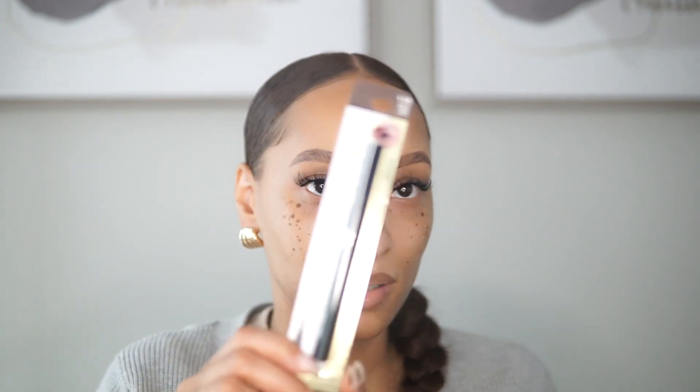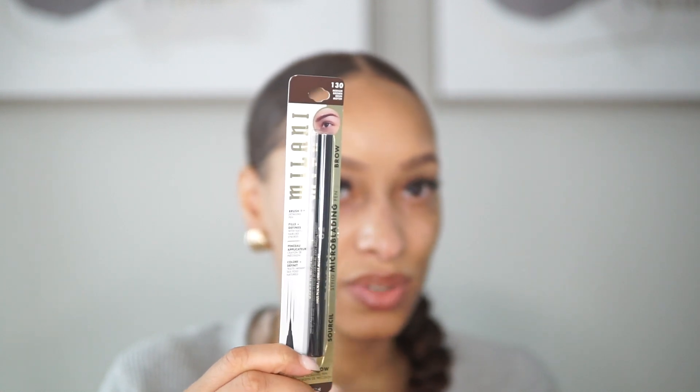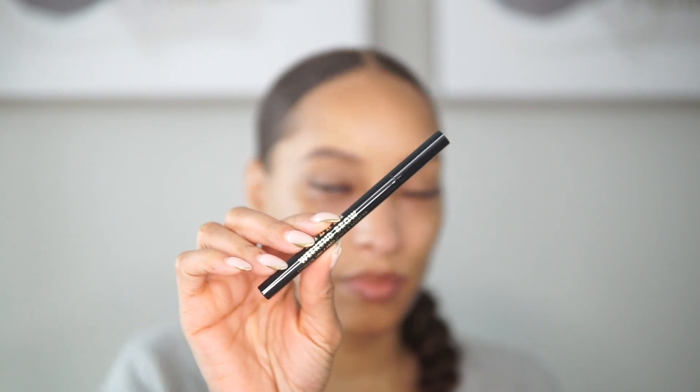My brows are already done but I did pick up the Milan microblading pen — I saw this on a tutorial. Some days I go really light with the pencil, so this may be awesome to just add some brow strokes to my eyebrows. I'm actually going to use it today. My brows are already pretty much done but I want a little bit more color and depth. It's called Milan Weekend Brow — it's the eyebrow tint pencil, and I got it in the shade medium brown.